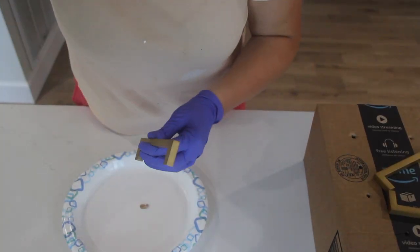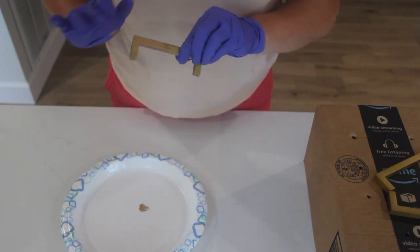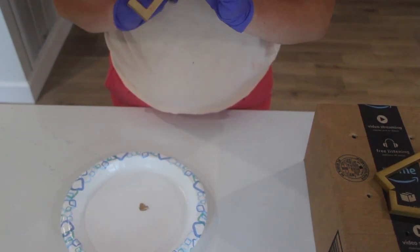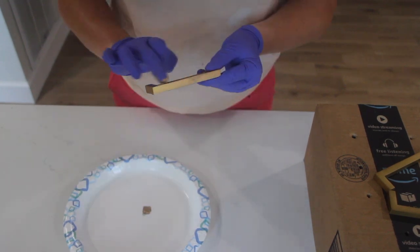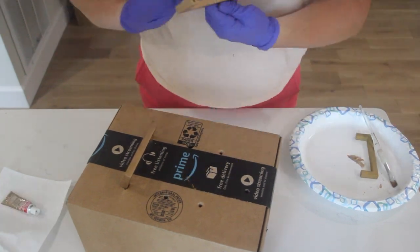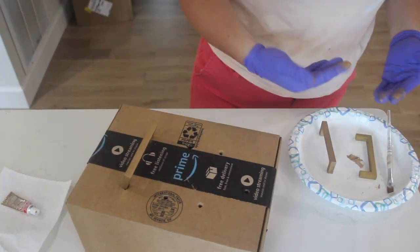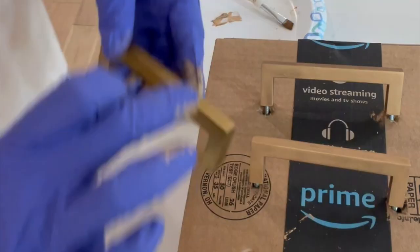To apply Rub & Buff, simply take a small amount of the paint onto your plate and then all you have to do is dab your finger into it and rub it evenly onto your object. If you're using another color such as black as your base color and really want it to look antiqued, take a small amount onto a brush and lightly dust the paint on. This will give the gold a feathered look and make the item look like an antique.